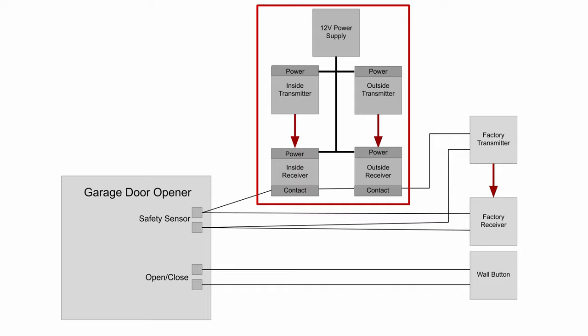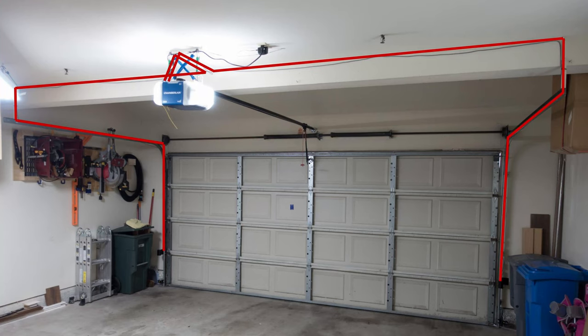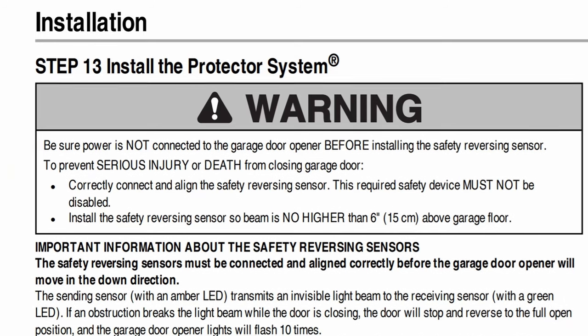These photo beam sensors are now in series, so that if either one senses something, it opens a relay contact and breaks the circuit. The sensors need 12 volts DC to operate, so I'm using this little power supply in the same outlet as the opener. Since each sensor needs two wires for power and two for the relay, I ran four wires along this route from the opener to the sensors.